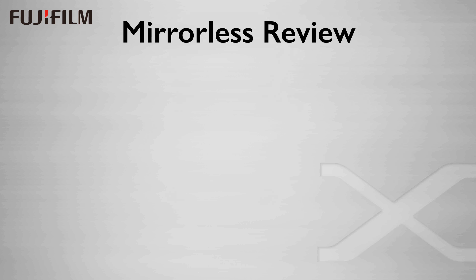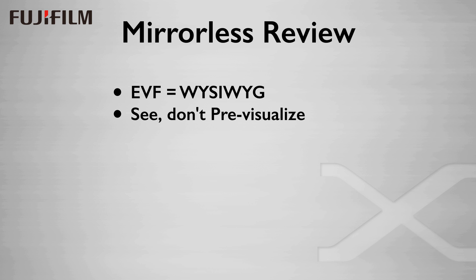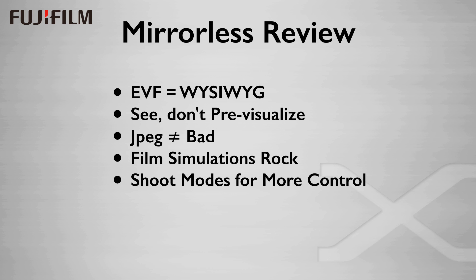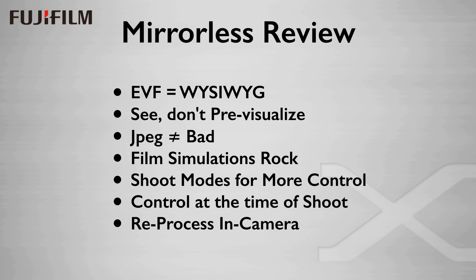For review: mirrorless is the way to go for several reasons. The EVF offers the real ability to see exactly what you're getting before you press the shutter — this means you are seeing the shot, not just pre-visualizing through a viewfinder. JPEGs are not bad; in fact, they can be your ally in creative image creation. Fuji's film simulations rock, and the shoot modes of dynamic range and highlight and shadow tone offer a lot of control over the look of the image, which you can use at the time of the shoot or afterwards by reprocessing in the camera. This does take some practice to gain authority with the image in the viewfinder, but I find that this has the ancillary benefit of making me see better, and it's improved my photography.